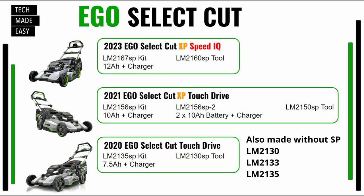I recently put the tool-only model on our feed because I found it on sale. The 2021 model — the XP with touch drive — starts at the LM2156SP, which is the kit with the 10-amp-hour battery and charger. There's also the LM2156SP-2, which comes with two 10-amp-hour batteries, and the LM2150SP is the tool only. On the bottom is the OG model — the original 2020 SelectCut with touch drive, the 2135SP, which comes with a 7.5-amp-hour battery and charger. The LM2130SP is the tool only.